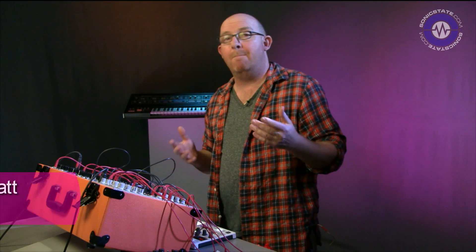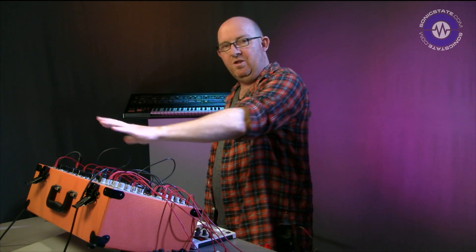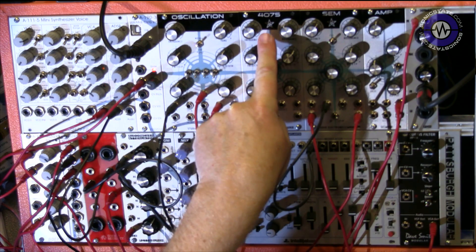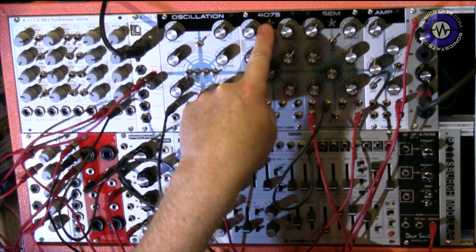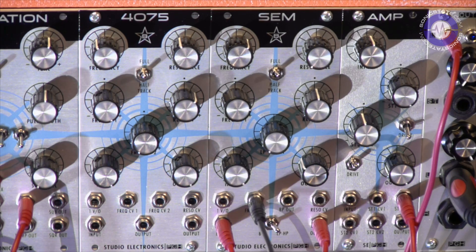Welcome to another Sonic Lab. Today we're continuing our exploration of the Boomstar modules — these new Eurorack modules built with some input from Pittsburgh Modular in terms of design and rack integration. We've looked at the oscillator, we've looked at the 4075, which is the ARP 2600 4072 filter, and today we're going to look at the SEM, which is the classic Oberheim 12 dB two-pole filter.